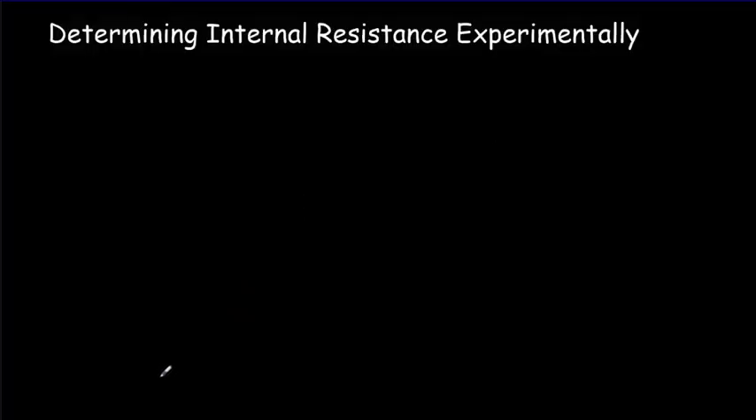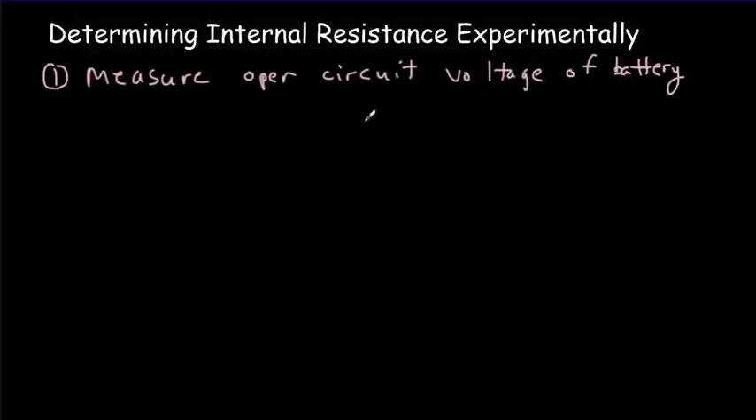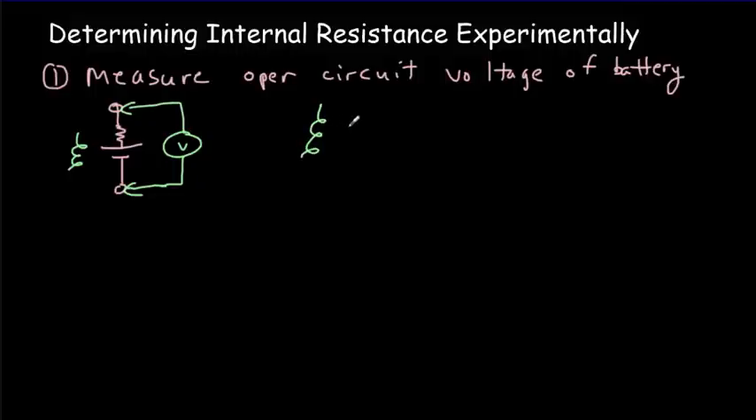If we want to measure internal resistance experimentally, it's fairly easy. Step one is to measure the open circuit voltage of the battery — simply put your voltage probes across the battery. A voltmeter effectively has infinite resistance, which means no current flows out of the battery, and whatever voltage you measure equals the EMF of the battery. Let's say we did that reading and got epsilon equals 1.5 volts.